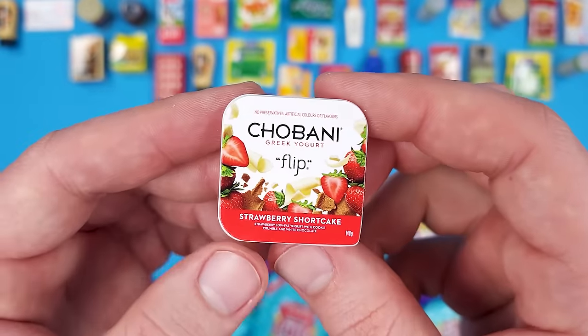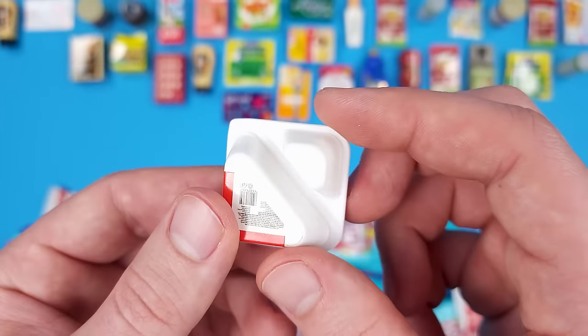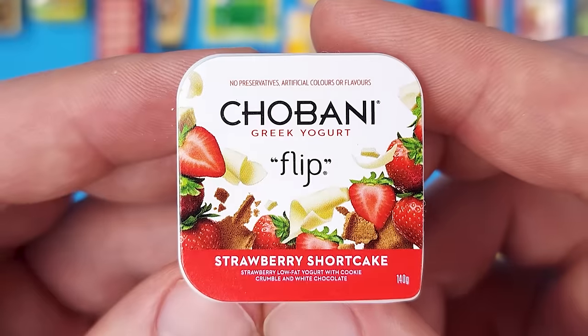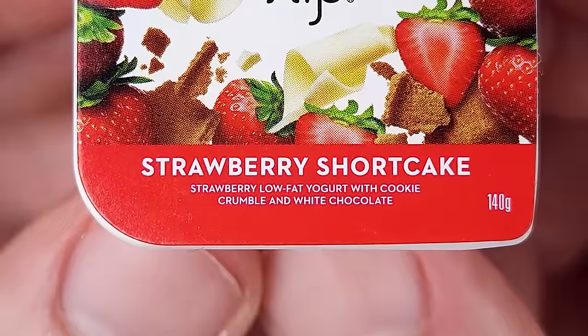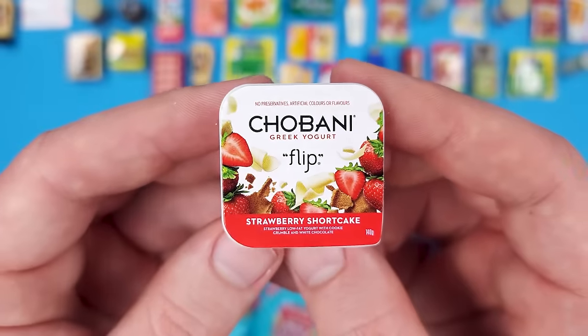We do have this brand here in the US. There's stuff in here and you just pour it in there and mix it in with your yogurt. This is the Chobani Greek Yogurt Flip with strawberry shortcake — strawberry low-fat yogurt with cookie crumble and white chocolate. That sounds delicious.